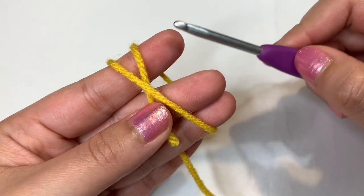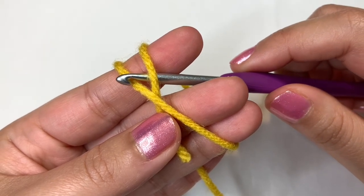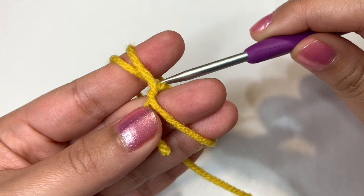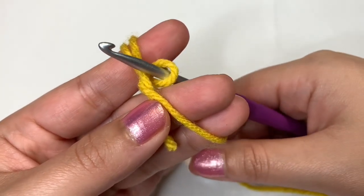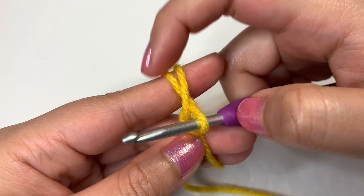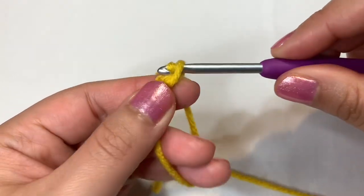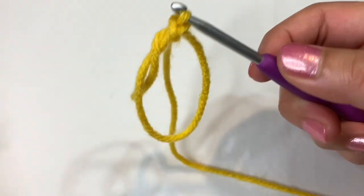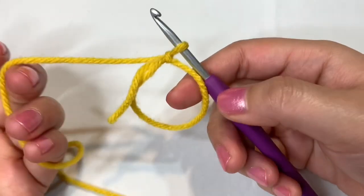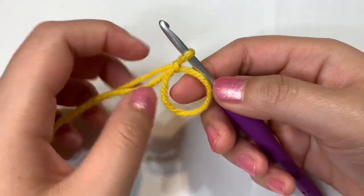Now take your crochet hook, go inside the circle, and grab the front piece of the X. Pull through and bring it through the circle — now we have a loop. Go back into that same part of the yarn, go under, grab the yarn, and pull through. You can see here's our circle — just grab everything and tighten it up, and there is your magic circle. You can pull on this part of the yarn to shorten or close up the circle, and now we can start crocheting into the circle.